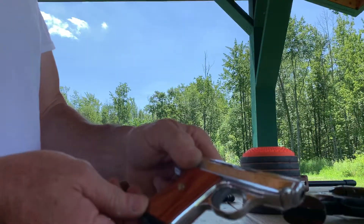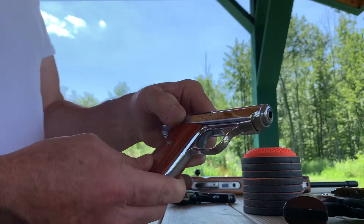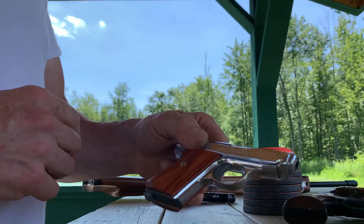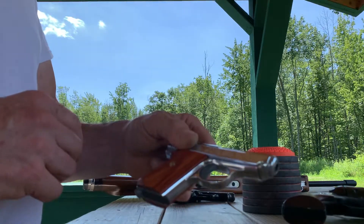Got my little Jennings J22. It's been working perfect for me. I wanted to do a little video to kind of disprove all the naysayers.